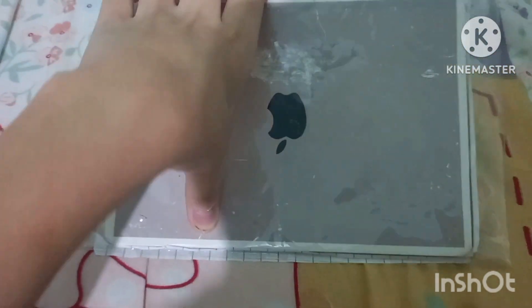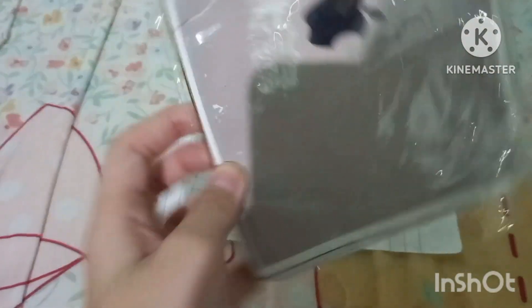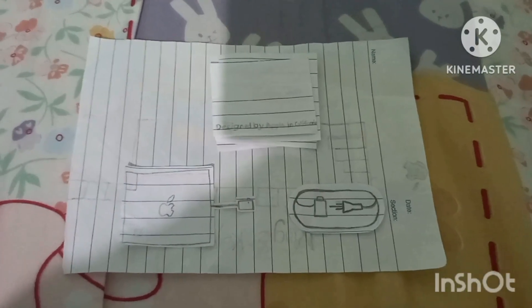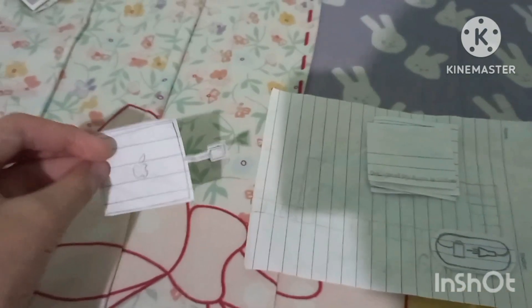Let's pull this out of the box. It's not too bad for a laptop. Now let's get to the accessories. Up first, we have the AC wall plug and power cord.